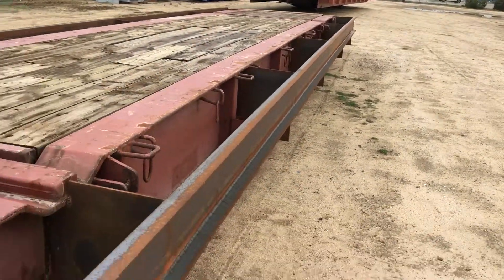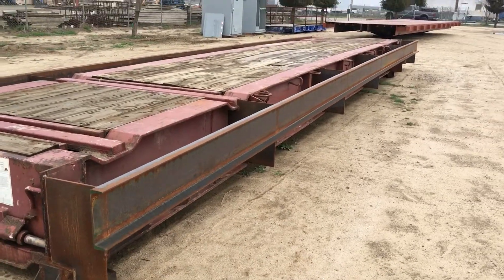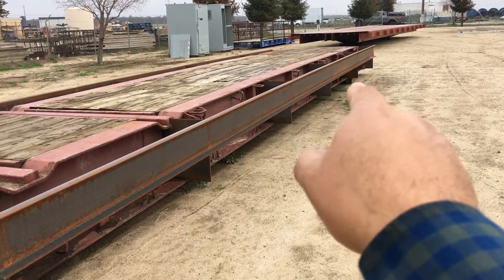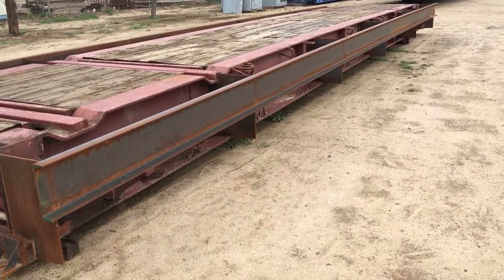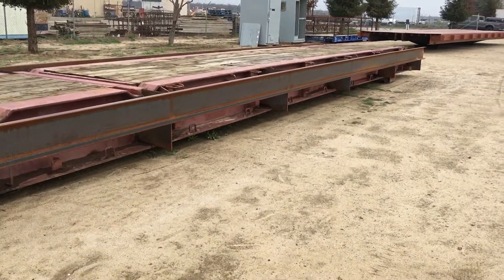Yeah, there's only 6. So that's about every 8 foot. This is 40 foot long, so from bearing point to bearing point is 40 feet. And so every 8 feet we have these plates. You can see they're full height plates, meaning that they go the full height of the main beam there.